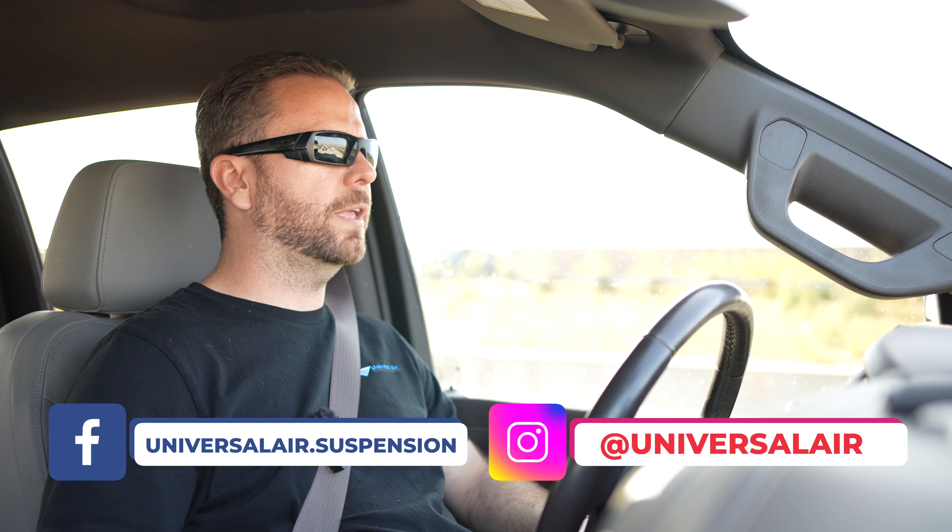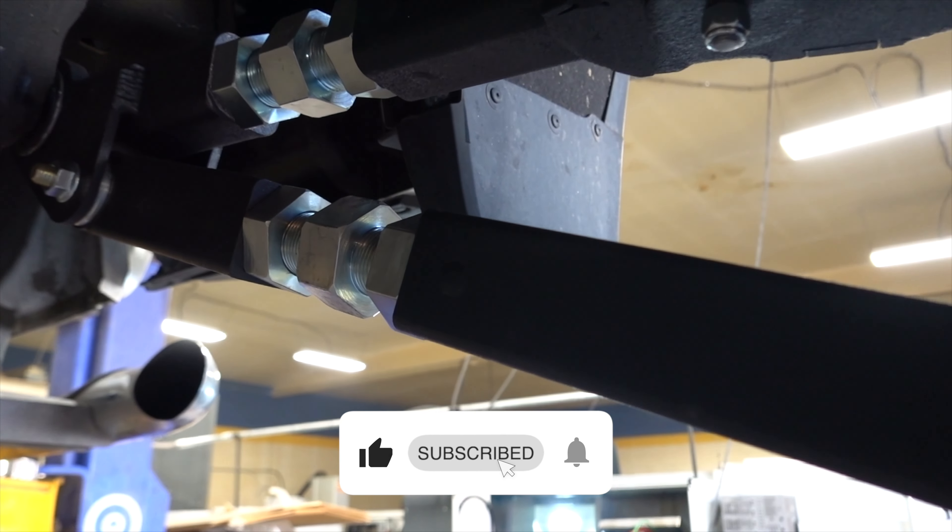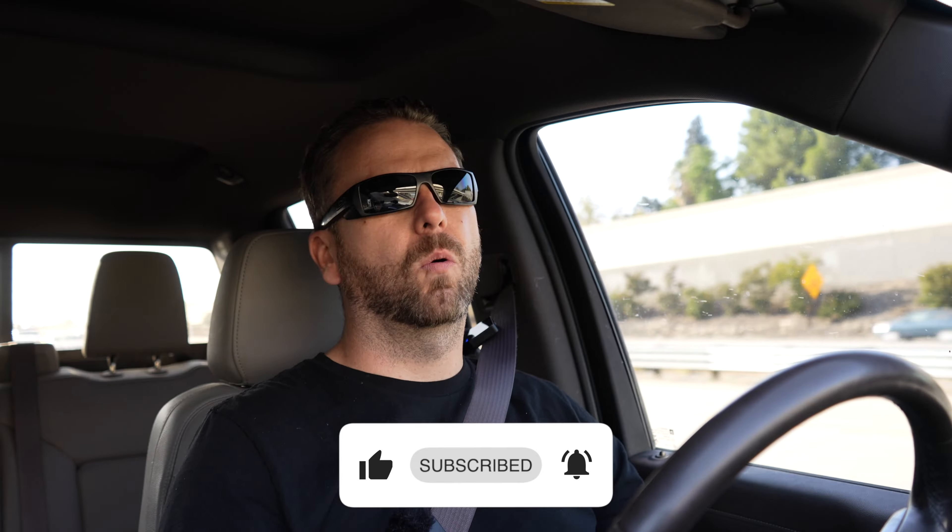With our double-adjustable links, you're able to fine-tune your suspension for your pinion angles, as well as axle centering, in case you want to do a mild lift or lower. Because we have so much travel in our suspension, welcome to AeroLeaf — the way air suspension should be.